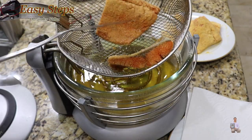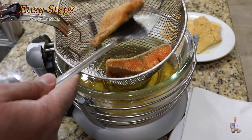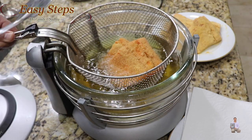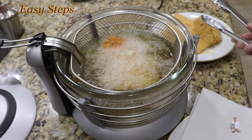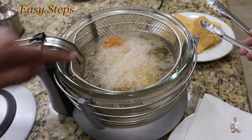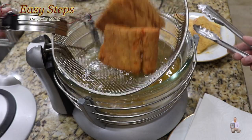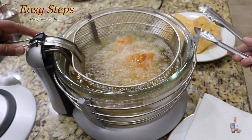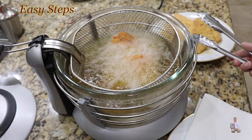After three minutes of deep frying, look at this — this is how it looks. It's going to be nice and crunchy. I think one more minute — so within four minutes it will be all ready. After four minutes, you'll notice they start to float. As soon as they cook really well and are crispy, you can hear the crunchy sound.